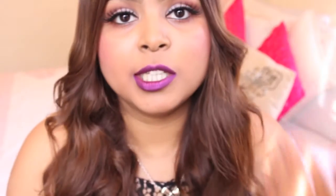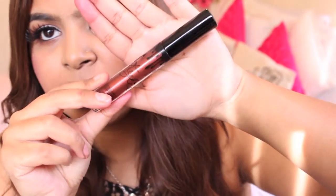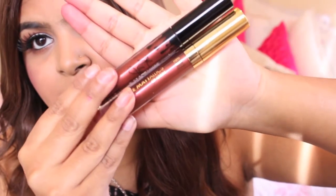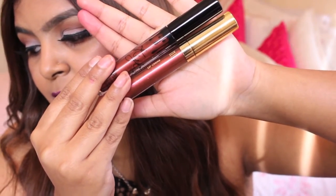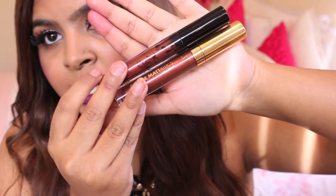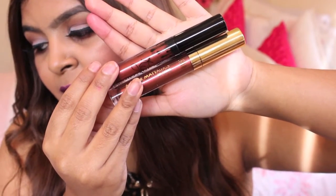So the next Kylie Jenner dupe would be for Rain, which is like a coppery, reddish-toned color. The one to compare it with — you could say is a dupe — is Materialistic. You guys can kind of see that Materialistic is just a tad bit more of a browny copper, while Rain by Kylie is kind of more of a reddish color.